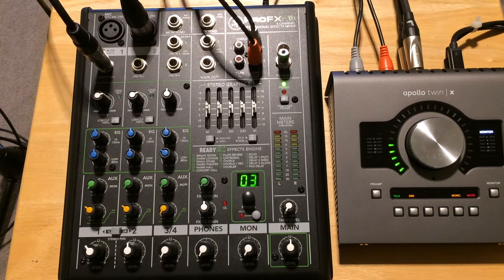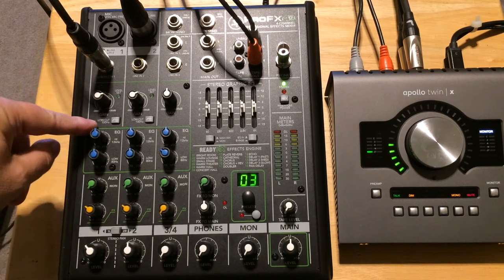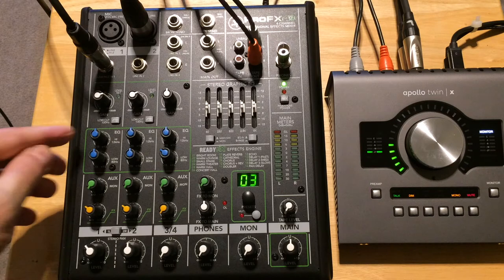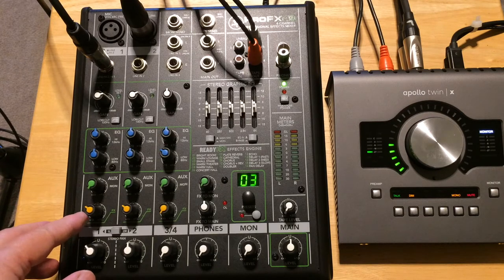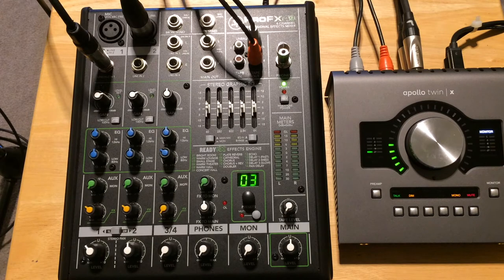That's channel one. You're going to set your gain here — there's a small LED that flashes green when you're getting a good signal. Ours is at about the two o'clock position. I generally use the low-cut 100 Hz button, so that's engaged — it's a high-pass filter that rolls off anything below 100 Hz. The EQ is set at the 12 o'clock position, so not much going on there. Each channel also has an effect send, so we adjust the FX send for the acoustic guitar here. And down here we have our output level for channel one — but adjust the gain first.